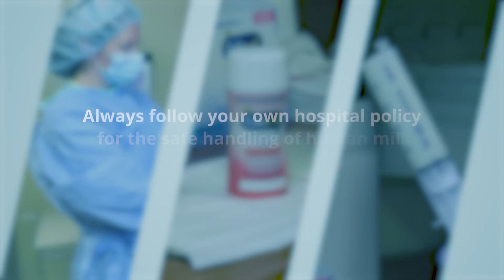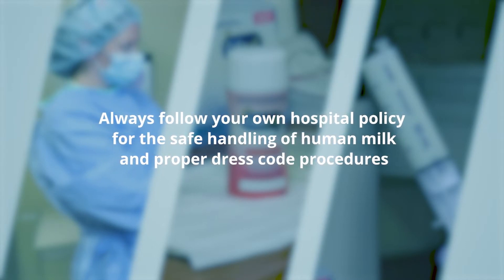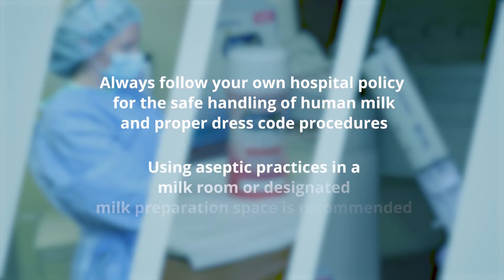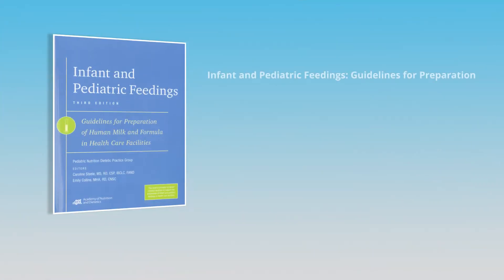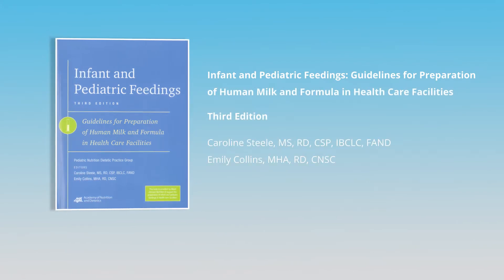Always follow your hospital policy for safe handling of human milk and proper dress code procedures. Using aseptic practices in a milk room or designated preparation space is recommended, as referenced in the third edition of the Academy of Nutrition and Dietetics infant and pediatric feeding guidelines.